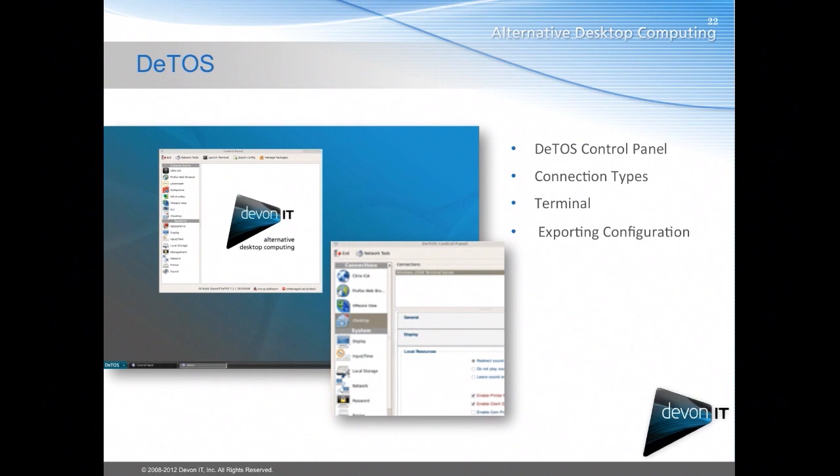DTOS is Devon IT's operating system, standing for Devon Terminal Operating System. It's based off of Open Embedded and is a very simplified operating system. As you can see, we offer a control panel — shown in the screenshot on the left — where you set up your connections to your Firefox session, your VMware View, your RDP desktop, or whatever you're going to be using. Every connection has the option to be auto-started and auto-restarted, so you can loop a user into a constant connection to a VMware View server or an RDP server. It's the more hands-off solution that we offer.